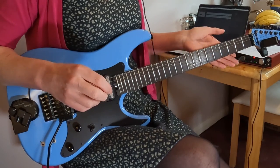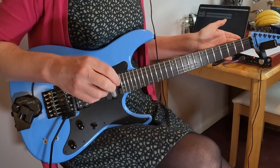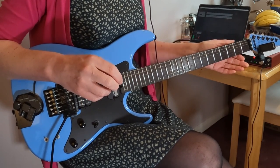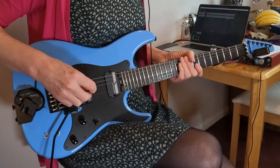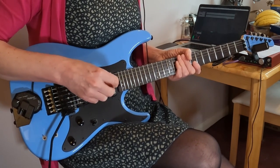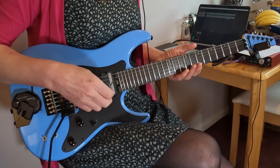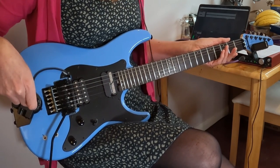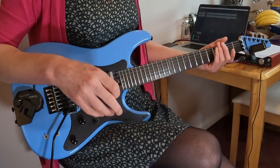In the blue corner — this is an Indonesian Schecter Sun Valley Super Shredder FRS guitar. Yes, I did have to look that up. It's got an active EMG humbucker and the Sustainiac in here — just the two pickups. It's got a Floyd Rose, and the GK-3i installed, but I won't talk about that.